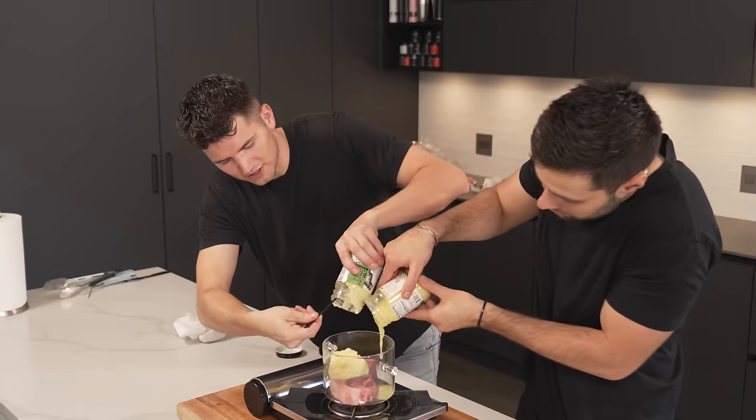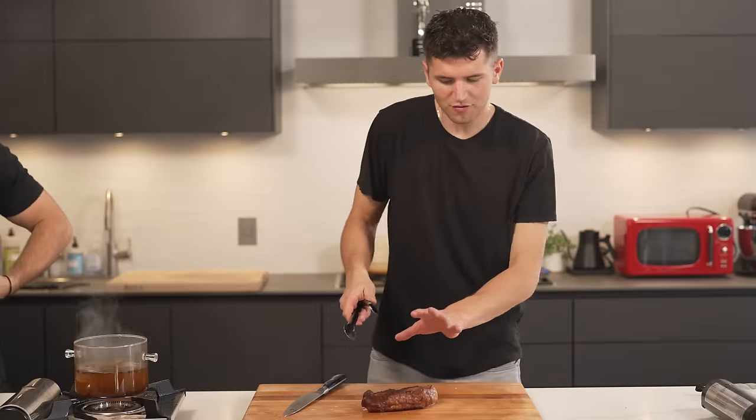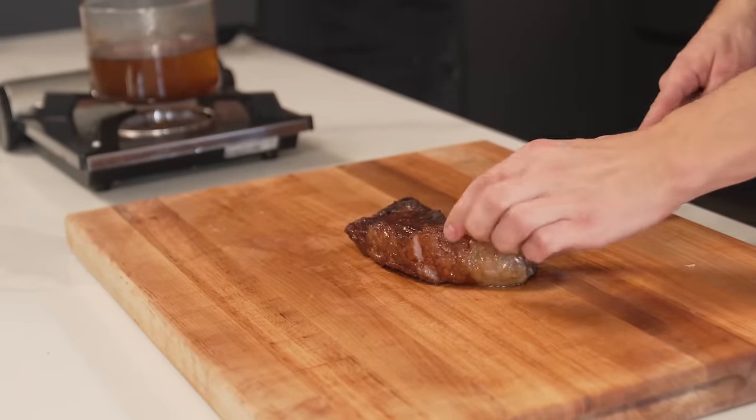Next up, confit — we're cooking beef in its own fat. We'll pour in all this beef fat and slowly let it cook. You've probably seen this before with duck confit, but never with beef. This steak looks a little overcooked, but we never judge a steak by its crust. That actually looks fantastic. Cooked in beef fat — definitely works.